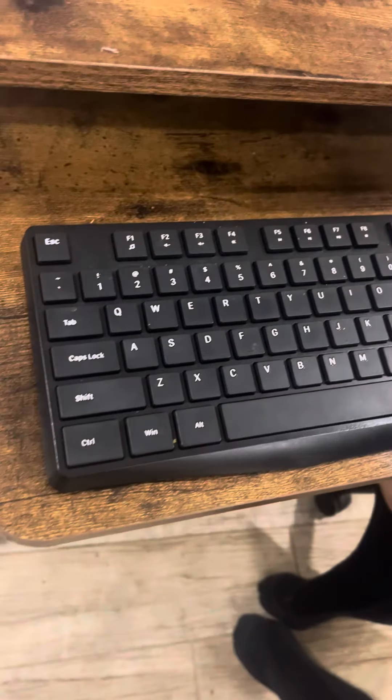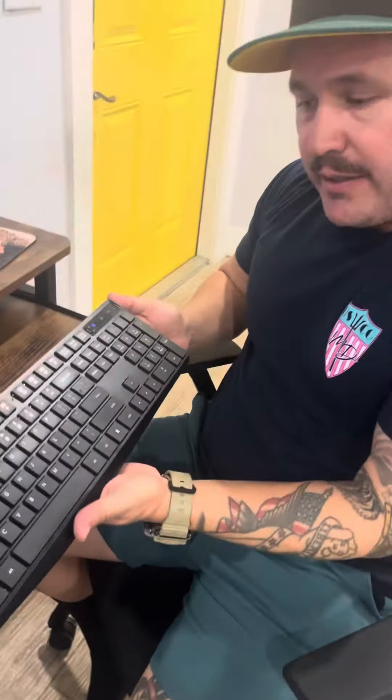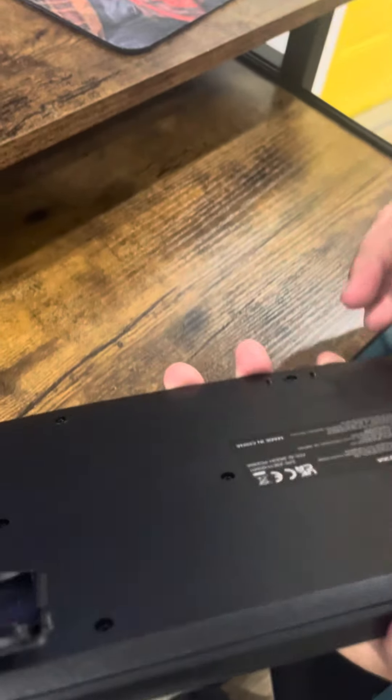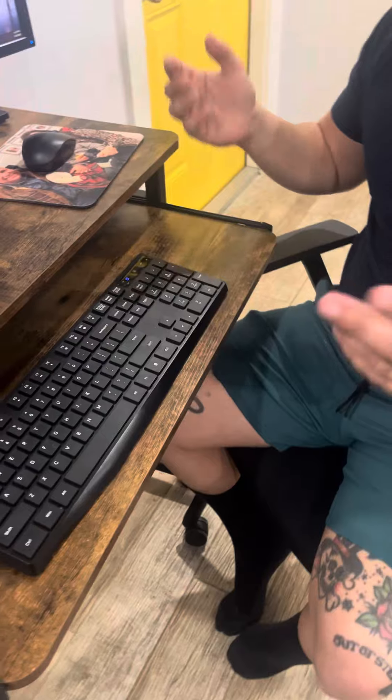Hey, how's it going everybody? Glenn here with another review. Today I am reviewing this wireless keyboard. I've been using it for about a year and it still feels new. I like it — it's wireless, it's ergonomic, the keys are big, and it runs by Bluetooth. I attach a USB to my desktop and it runs fine.